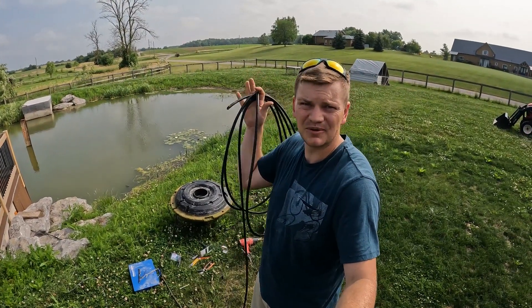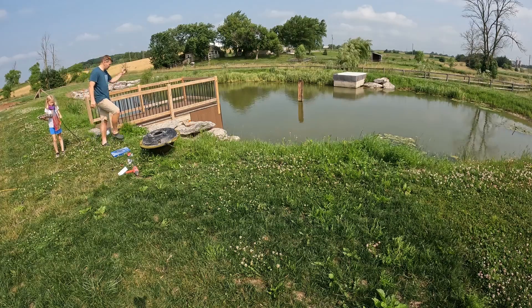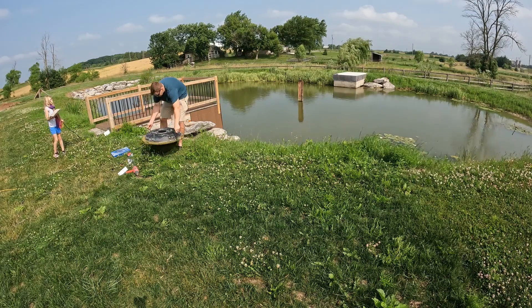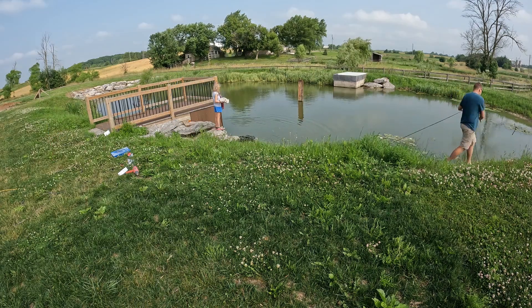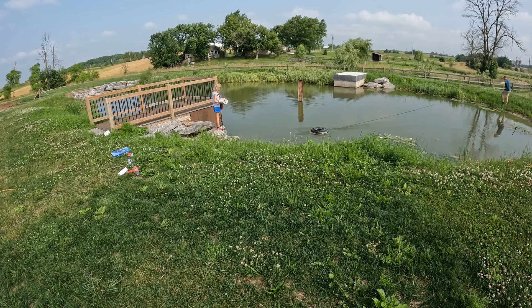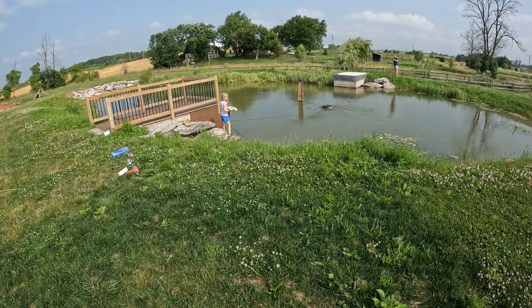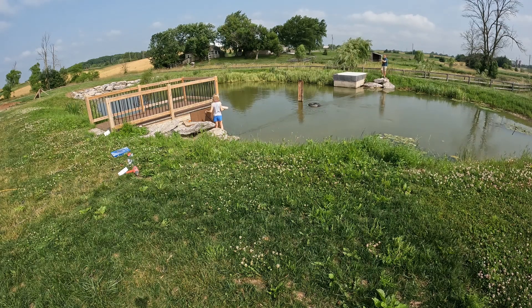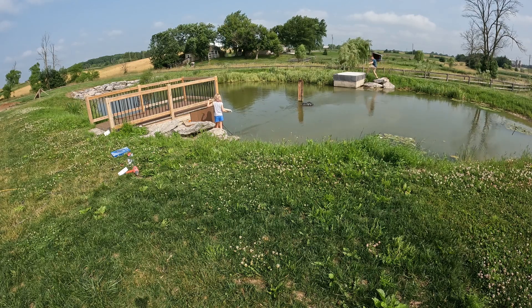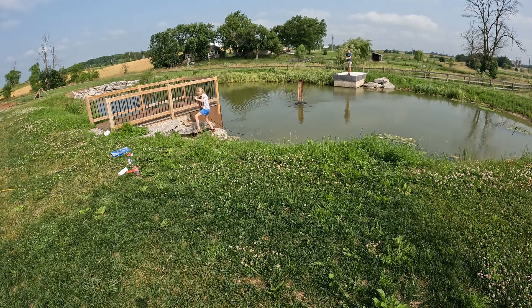The fountain is ready to go in. I'll keep this cord on the shore and we will get the fountain in. Hey Jules, you want to come hold the end of the cord? I'm going to pull this in the water — you may end up having to walk on the rocks a little bit. The pump sits up on the wall of the pond. Perfect, yeah, that's it.